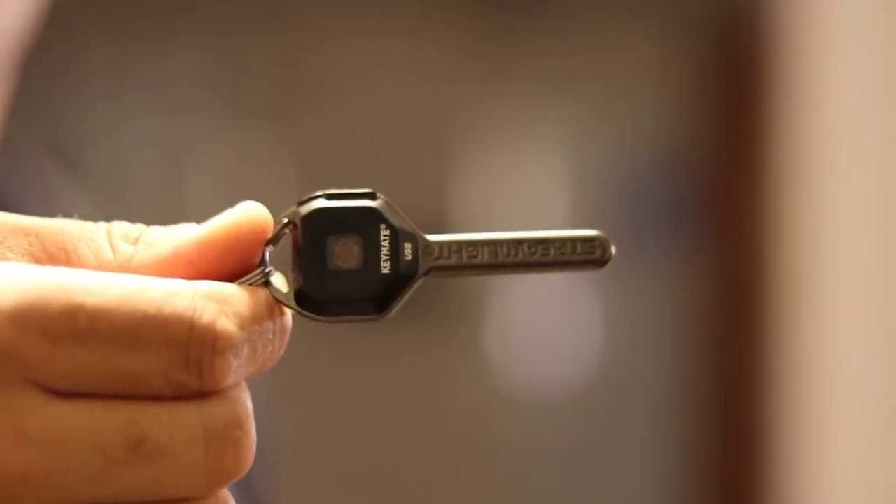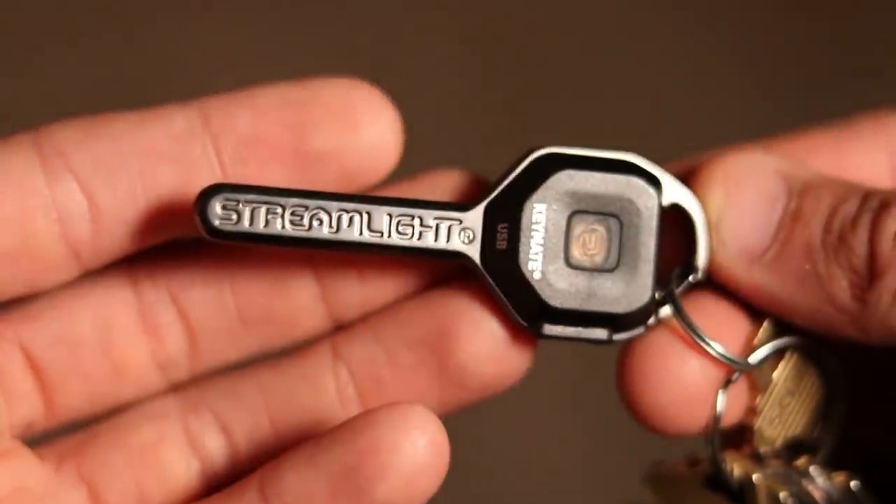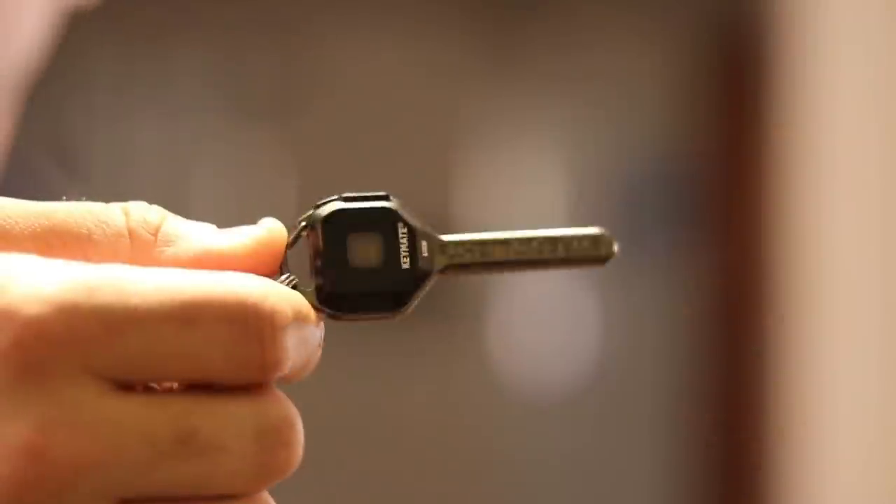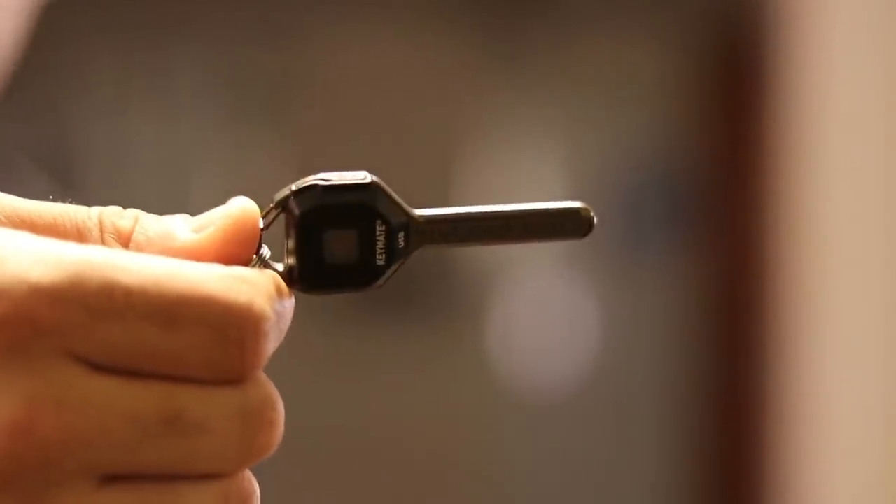Hi folks, Canadian Prepper here. Today we're going to be talking about the Streamlight Keymate, an excellent practical addition to your keychain and EDC. Let's get to it.